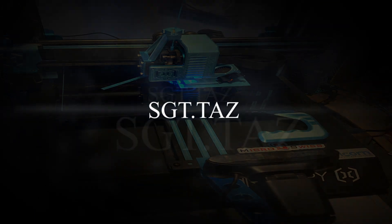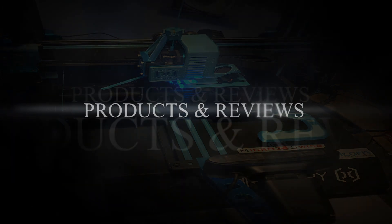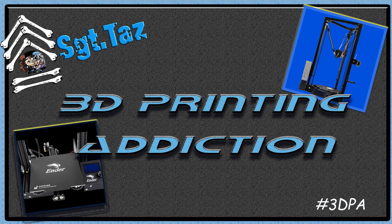Aluminum plate and heatsink with the newer style all-in-one piece. Hey everybody, Chris Sargentaz here, and today I'm going to go over replacing your standard plate and heatsink with the newer style one-piece integrated heatsink and aluminum plate.